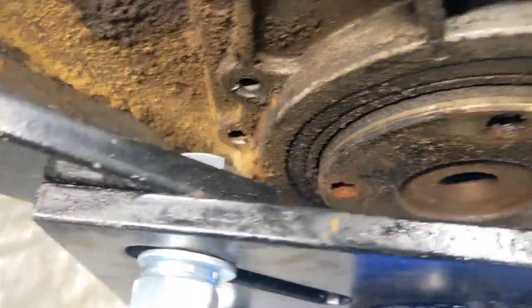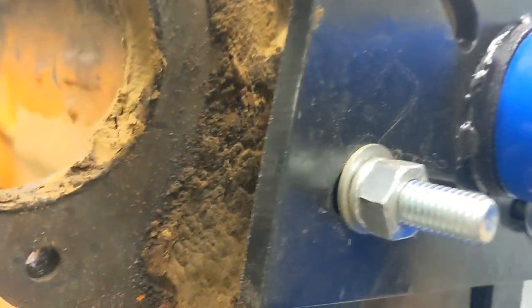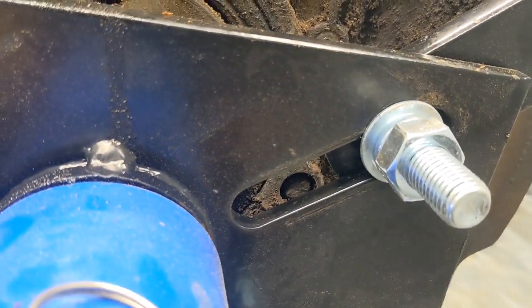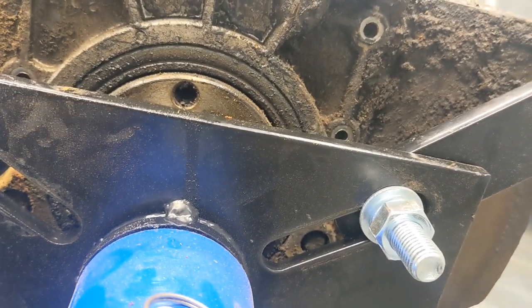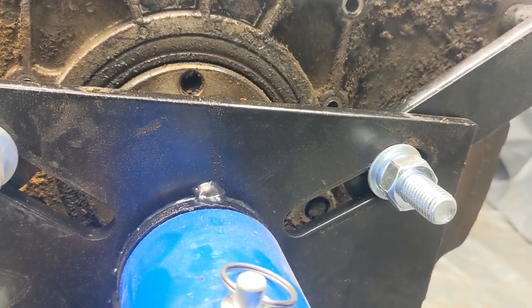Hard to see, but inside of here there's one down at the bottom, another one over here - there's three of those that are recessed. So I'm going to have to find a really thin wall socket to get in there - I can't get on them with a wrench. I'll be back - I'm going to find a better socket.